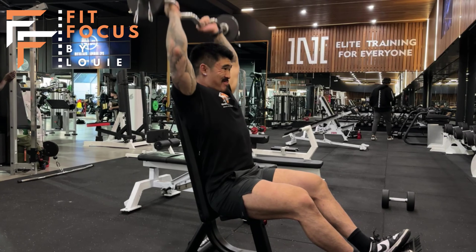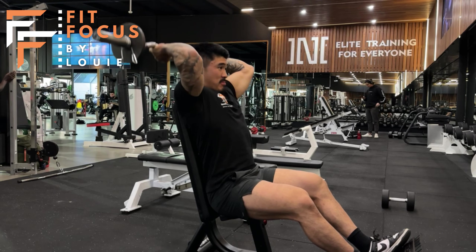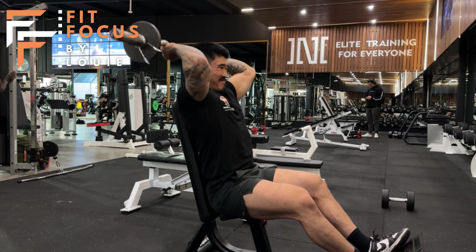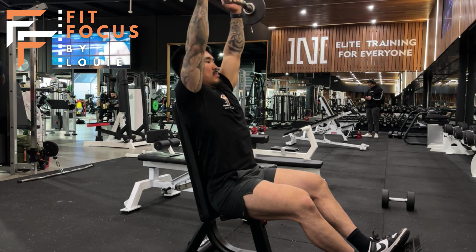What we don't want to be doing is pressing, as you can see here — I'm changing the height of my elbow there. Remember, we want to keep that elbow super locked in. We also don't want to be pressing in front of our head. We want to be pressing straight up to isolate the tricep.